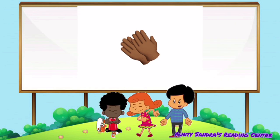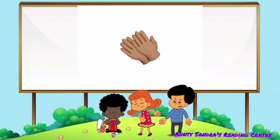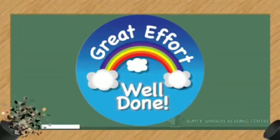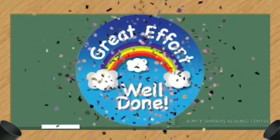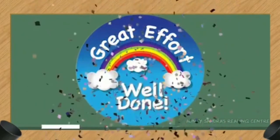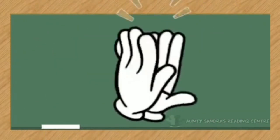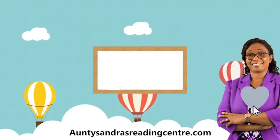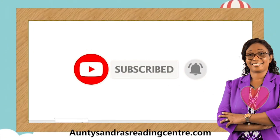Wow, that was awesome, boys and girls. All I need you to do now is to keep practicing. Well done, boys and girls. You did great. Give yourselves a round of applause. Thank you for watching this video. See you next time.